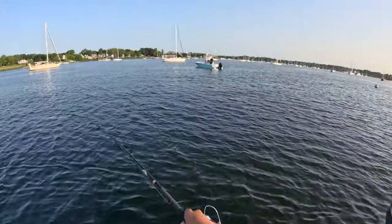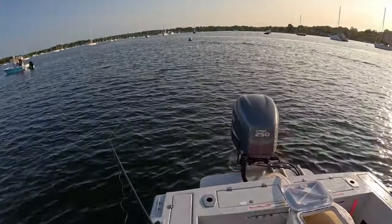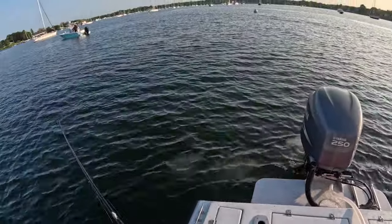Basically, we're taking this big treble hook and casting into these schools of bait, and then when you feel a bump on your line, you give it a nice jerk and you bring the fish in. Like this.